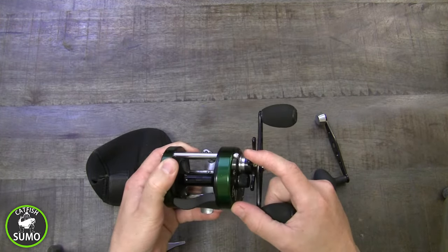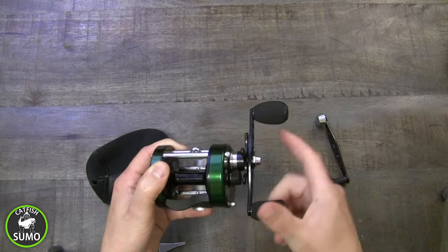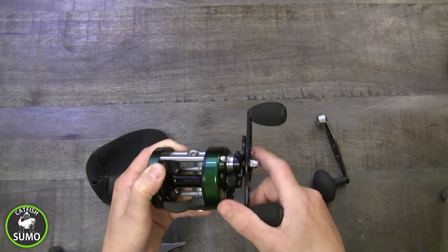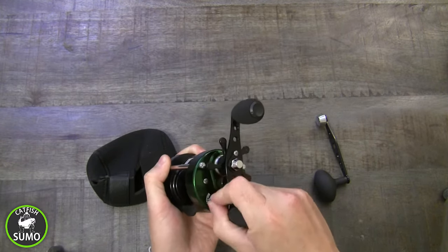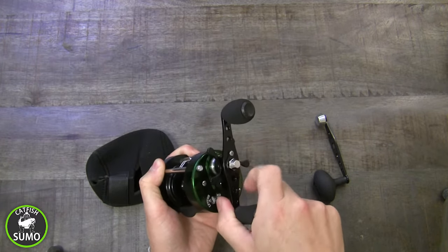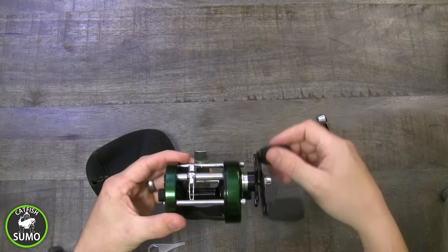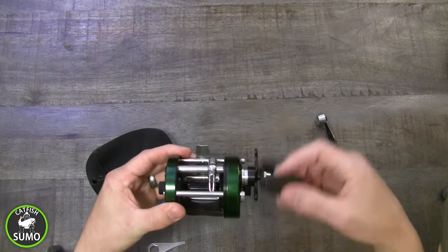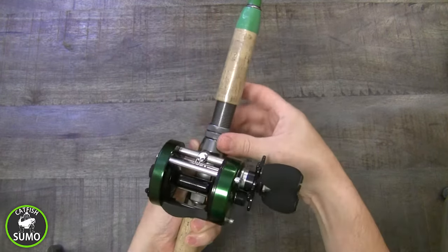The Star Drag tightens and loosens your powerful multi-carbon disc drag system. The level wind system evenly wraps your line around the spool. If you're new to bait casters, remember this guide should be facing your rod tip.